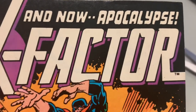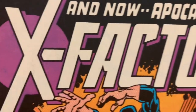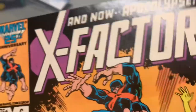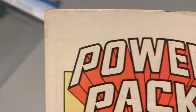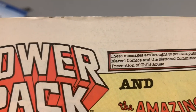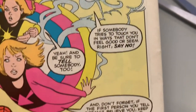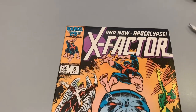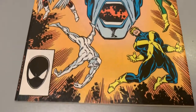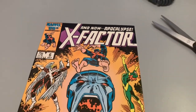This was an older CGC case, and I find the older ones are a lot easier to crack open. I've cracked open a few others before and they are somewhat harder, but the older ones are definitely easier. So there we have it — it is out of the case. Now to clean and press and then send it away. Thanks for watching.